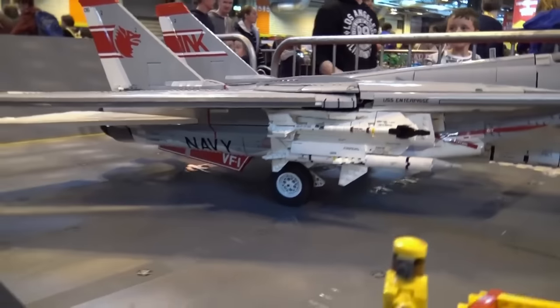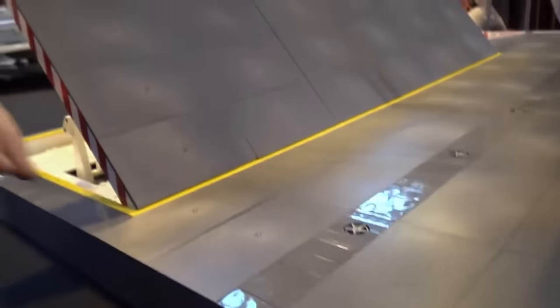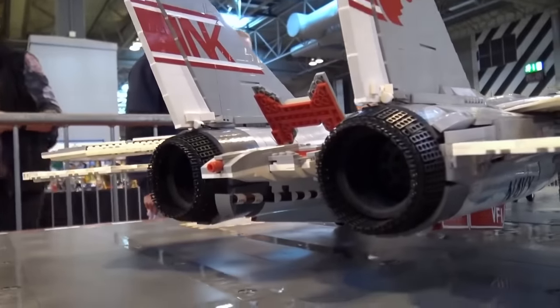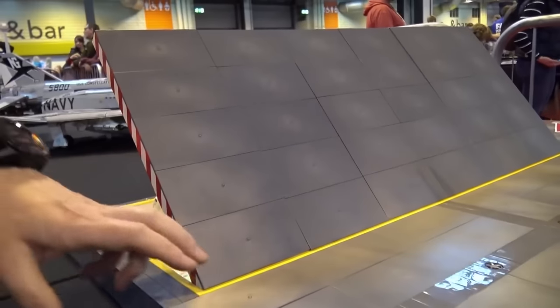I noticed you mentioned this deck earlier — you've got a lot of these big tile pieces. Where'd you get those from? All Brick Link. They're like $1.50 each or something, and there are 400 of them — I think maybe 800 of these in total. A lot of bulk buying went on here. I just cleaned people out of these completely.